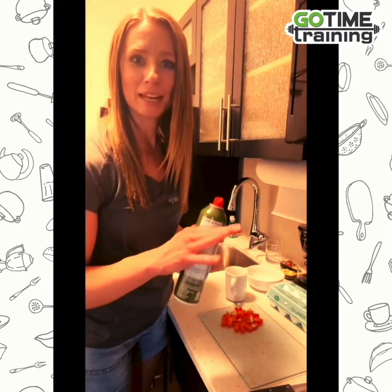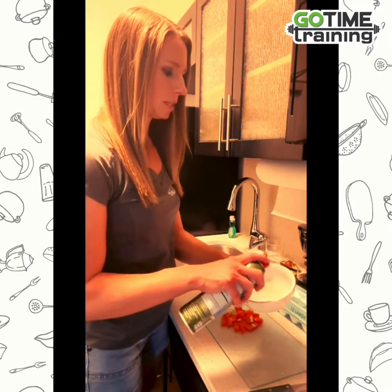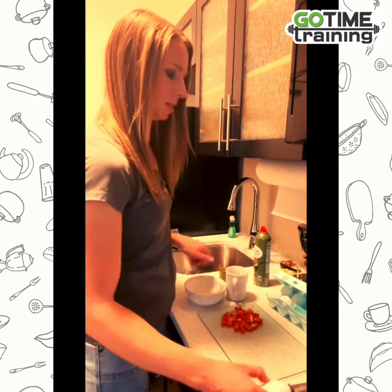We're going to make an omelet in a bowl or a mug. I have both things here, but I'm going to go ahead and use the bowl because it's a little bit bigger. I'm going to spray it with some non-stick spray first, then crack in two eggs into the bowl.